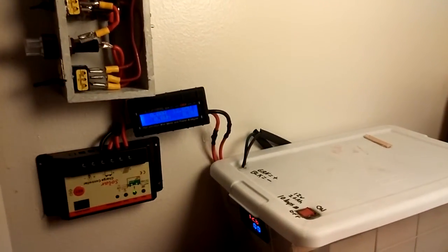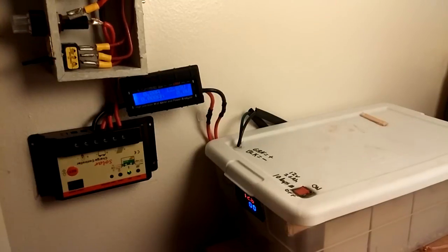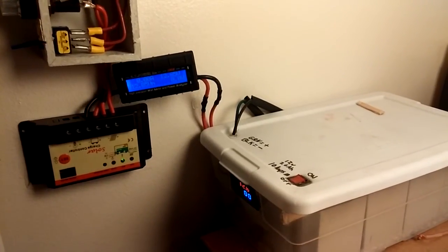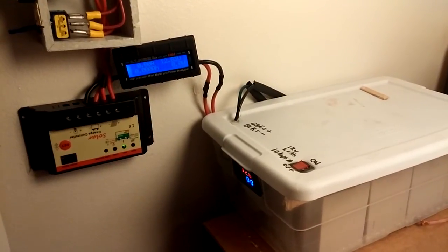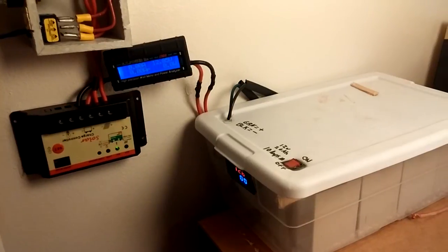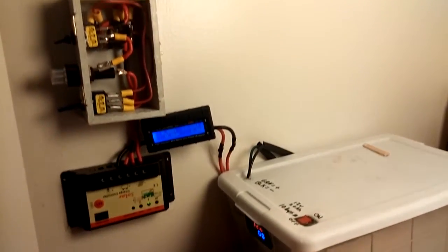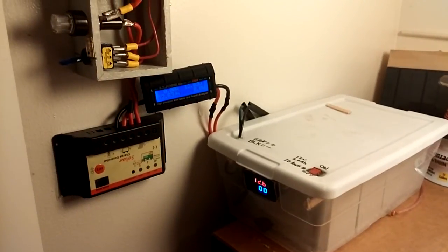I hope you guys like this video — check out all my other small solar setup videos. I will be getting my solar panels up very soon. I'm sorry about the delay — I know I've been slacking. I hope you guys stick with me. The next few days I should be getting my solar panels up, they're sitting and waiting. I'll talk to you guys later, see ya.